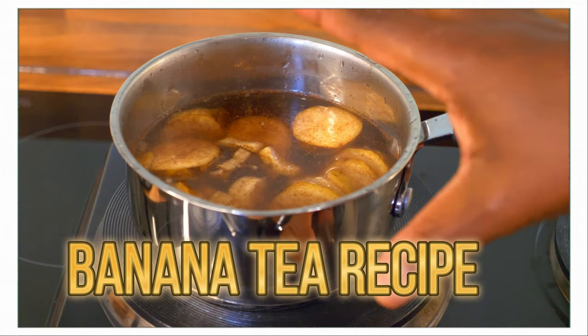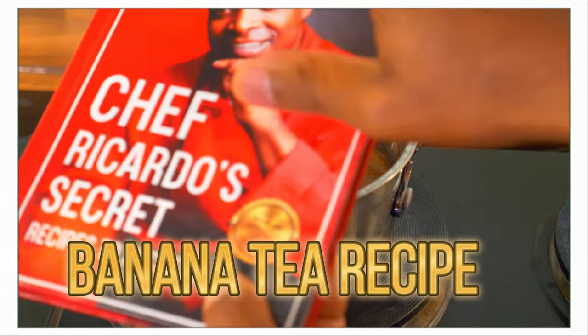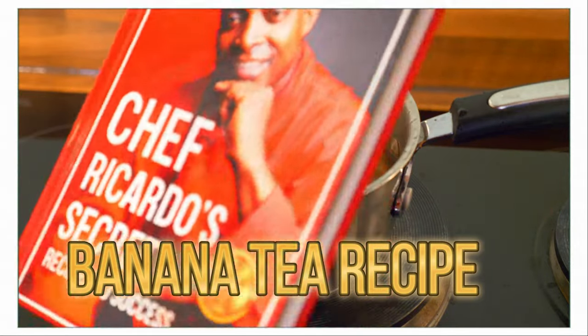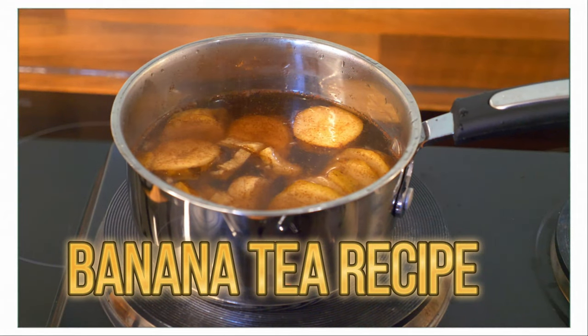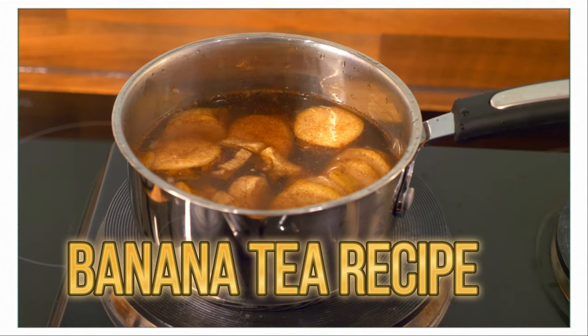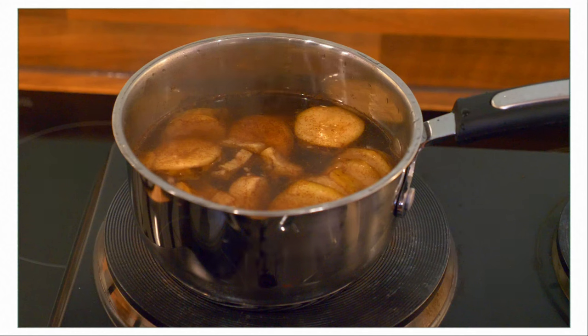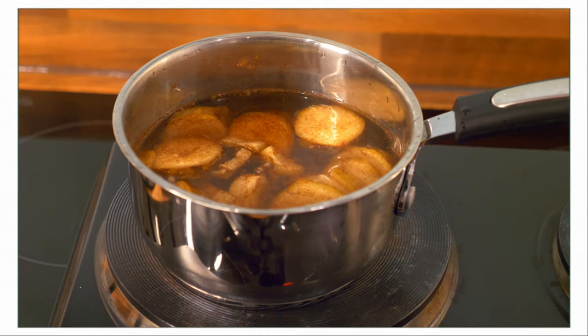We're going to take this to the boil for a few minutes. Remember to get yourself a copy of the book 'From Poverty to Purpose — Chef Ricardo's Secret Recipes to Success.' We're going to boil it for about eight to ten minutes. If you are taking sleeping pills, you need to say goodbye to them and try something different at home.